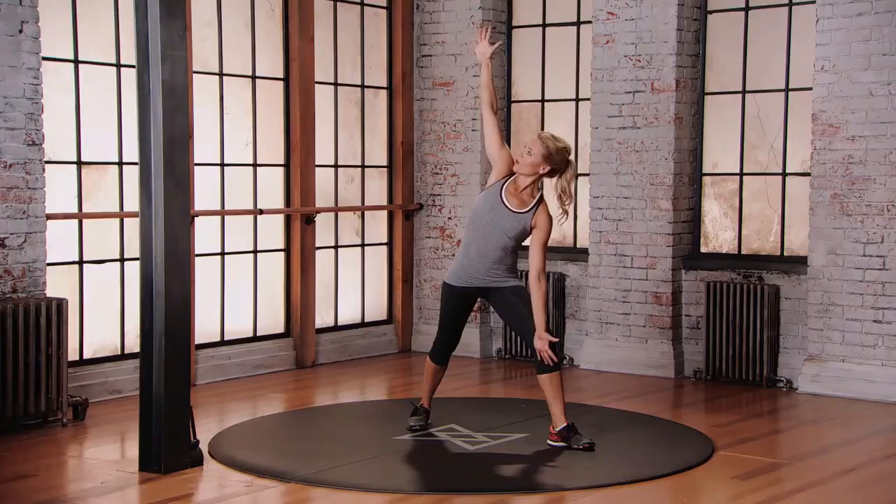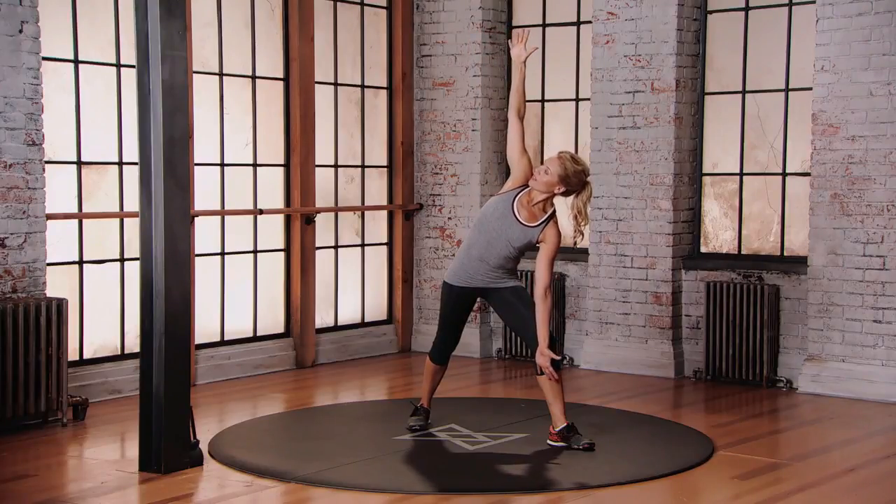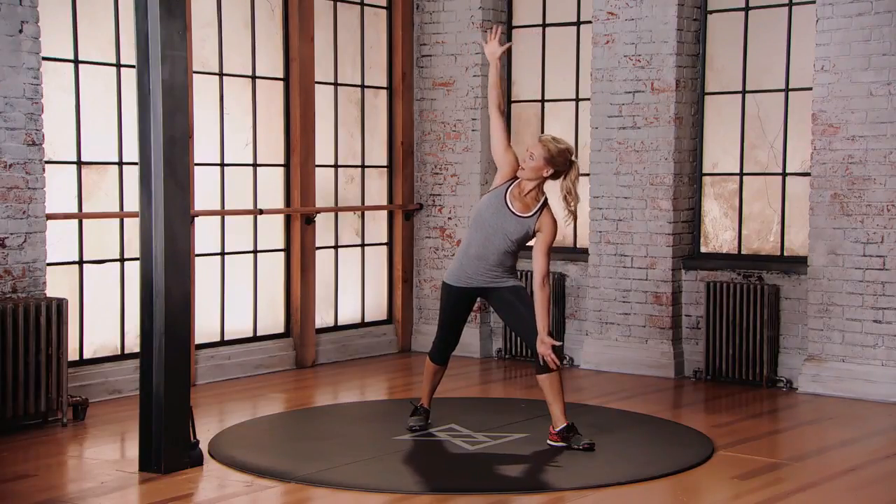And go again. Lower down — one, two, three. Come straight back up.